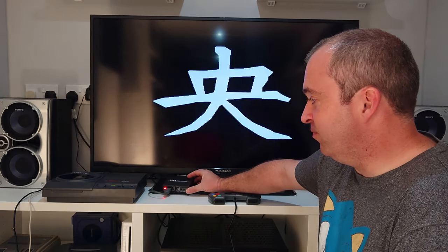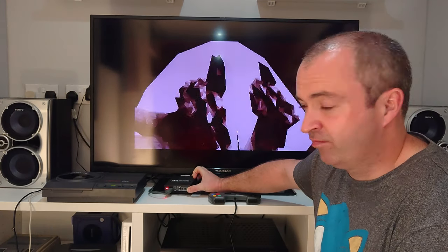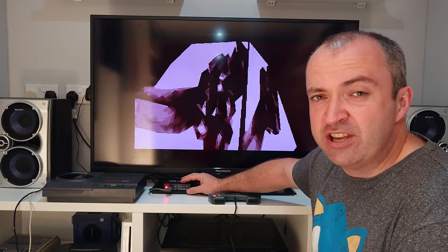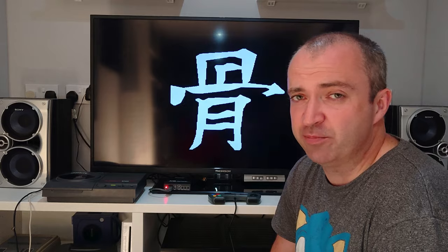This little device here costs only £20. So today on CRG we are going to take a closer look at this. I am going to show you some of its features and hook it up to the capture device to get a closer look at the video quality it produces.